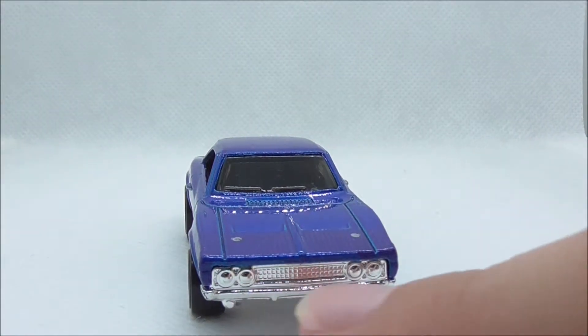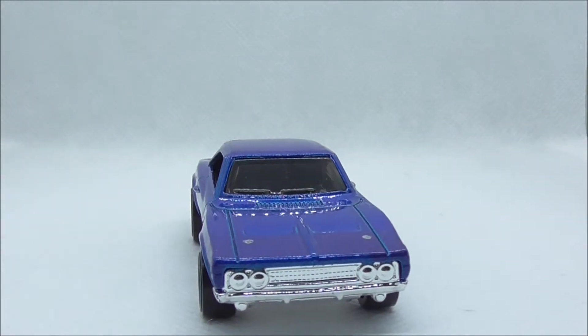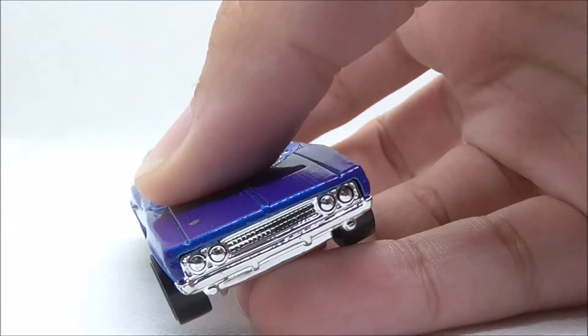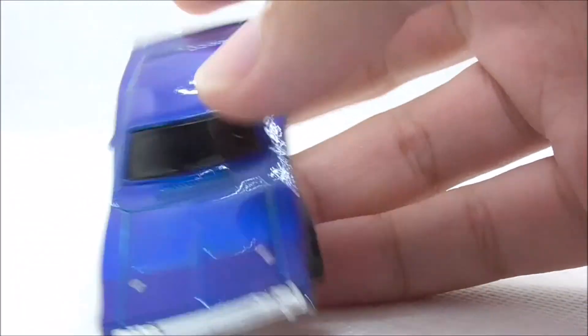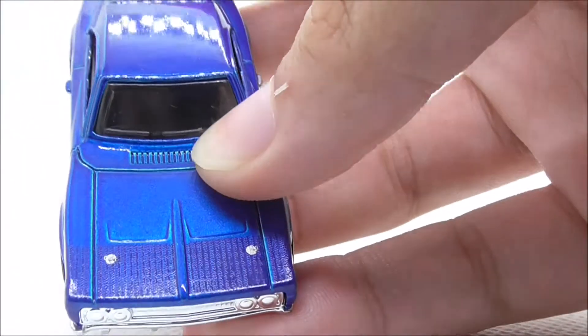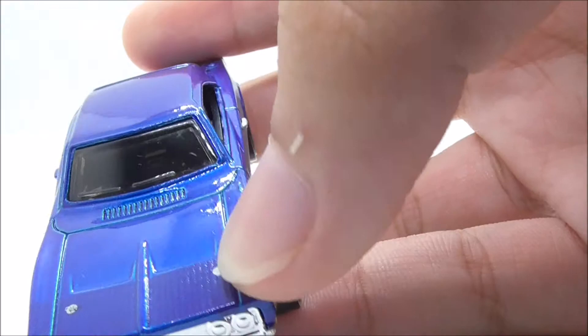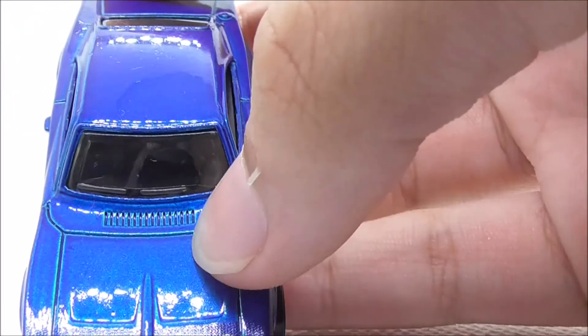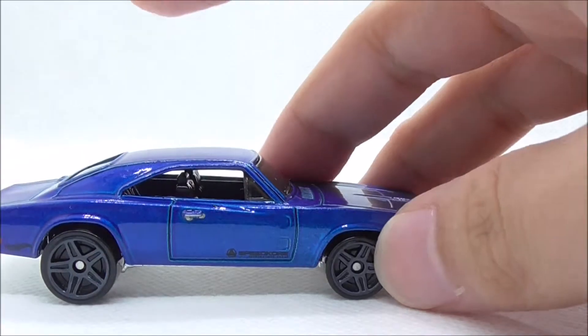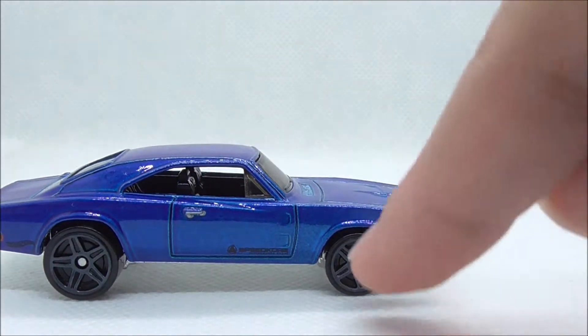This is the Dodge Charger 500 itself. Starting with the front, you have some headlight detailing and grille detailing — they are not super detailed, but the mold of this car makes up for it. On the hood you have this texture right here which looks really cool, and you have some white parts and this intake top part, plus the windscreen.